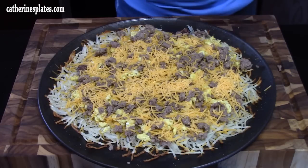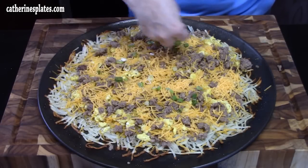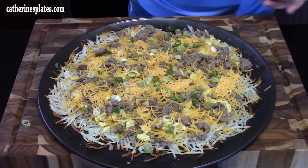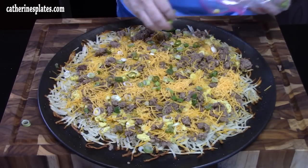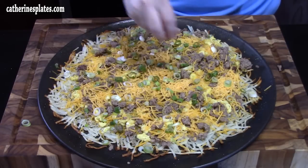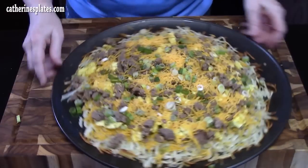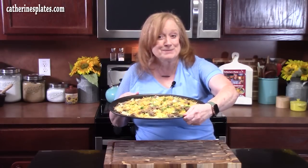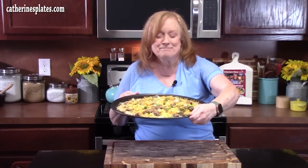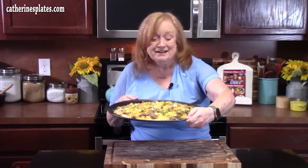I'm going to throw some green onions on for color — I've already diced them up. We like green onions on everything. Just a little on top for color, whatever you want to do for your pizza. Our oven is already heated to 425 degrees. I'm going to place this hash brown crusted breakfast pizza in there to bake for another 10 to 15 minutes until the cheese is nice and melted.